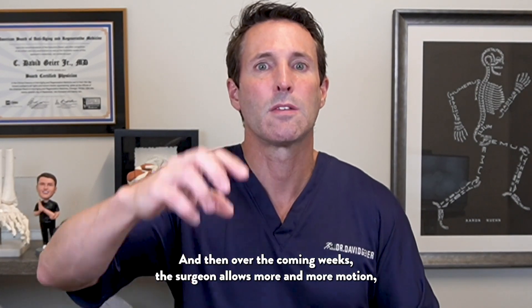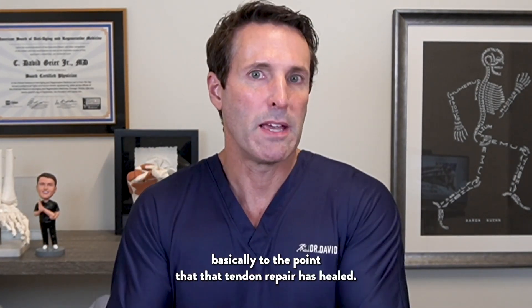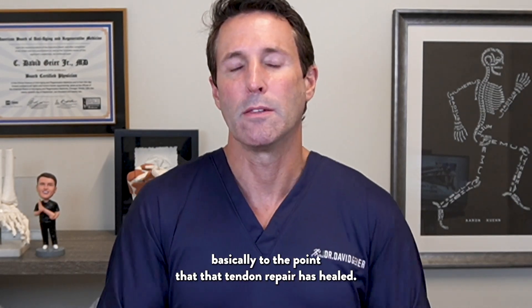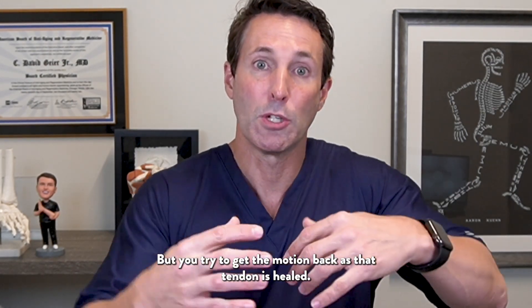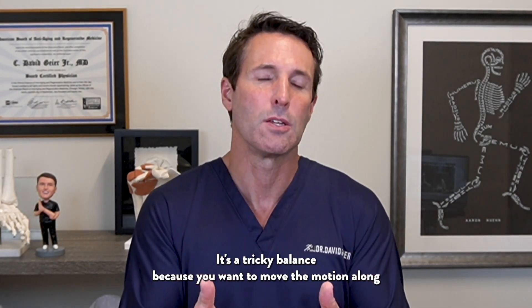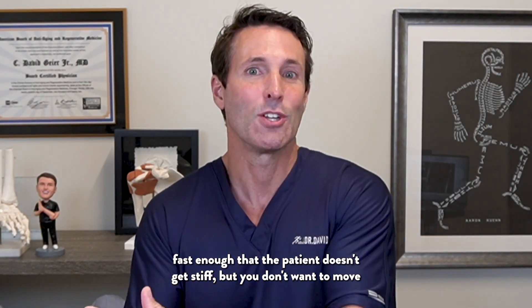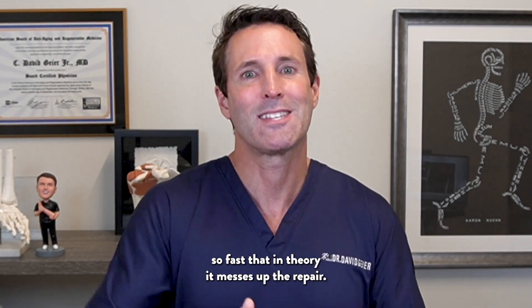For a short period of time, the patient is in a brace or an immobilizer, fully straight. Then over the coming weeks, the surgeon allows more and more motion, basically to the point that the tendon repair has healed. It's a tricky balance because you want to move the motion along fast enough that the patient doesn't get stiff, but not so fast that it compromises the repair.